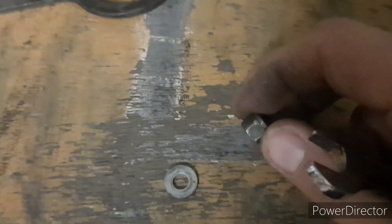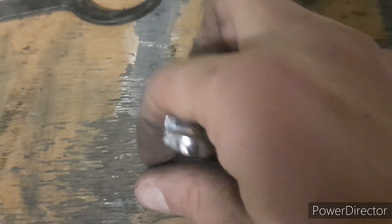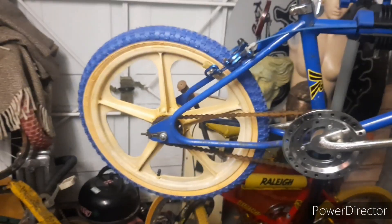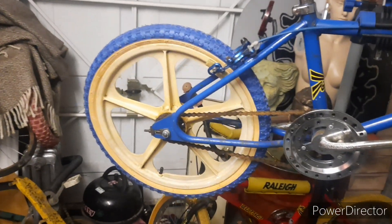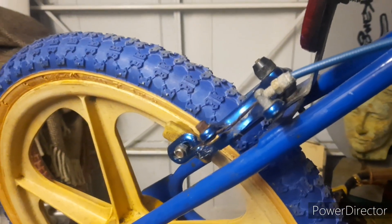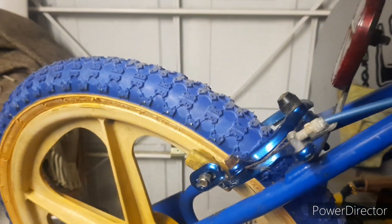That hasn't been off for 40 years since it was built. Remember, this is a December 1982 Tough, so this bike is now over 40 years old. Obviously it has new tyres on it. Right, let's get this off and see what condition it's in.